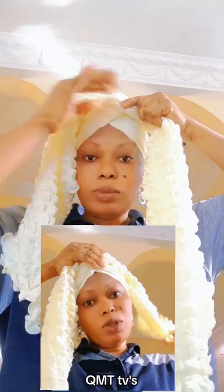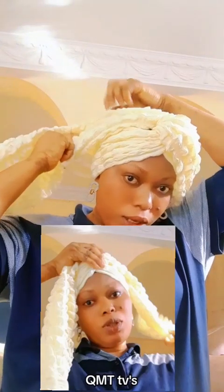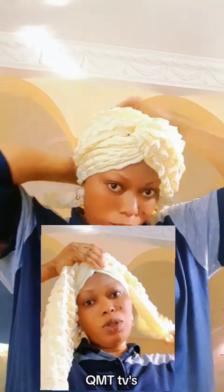I don't want that black scalp to show, so this one I'm going to take it to the back here. This one like this — so you take this one like this, you take it to the back.